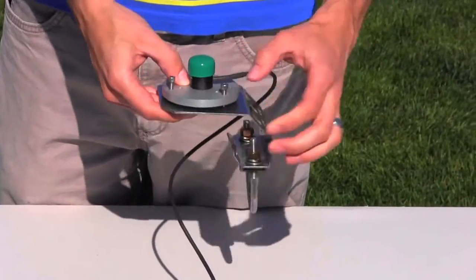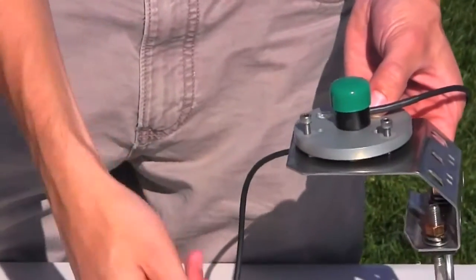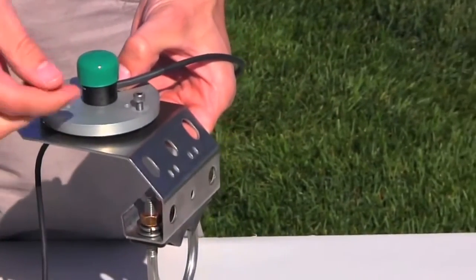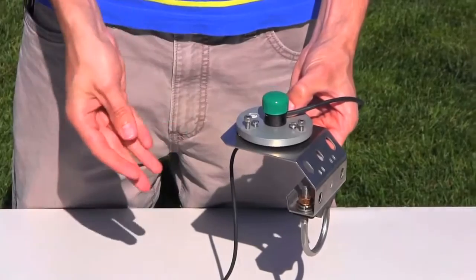To make mounting easier, Apogee carries a line of mounting hardware that is designed to fit perfectly with our sensors. The Apogee AL100 leveling plate is a stable platform for the sensor and has three adjustment screws and an integrated bubble level.